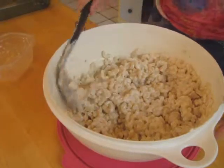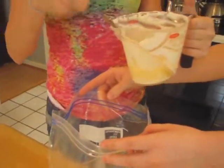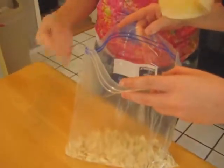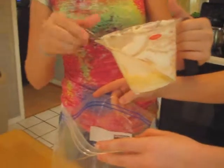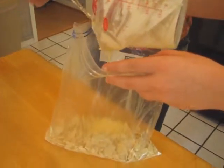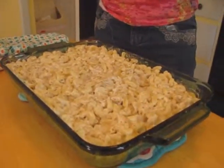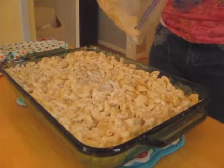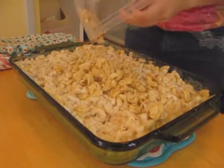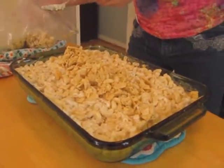After 20 to 25 minutes, you'll add a cracker and butter topping. I crumbled up saltine crackers — normally you'd use Ritz or Townhouse. I melted a stick of butter, poured it into the crackers, mixed that up, and then I'm going to sprinkle that on top of the casserole. Then I'll put it back in the oven for another five to ten minutes.